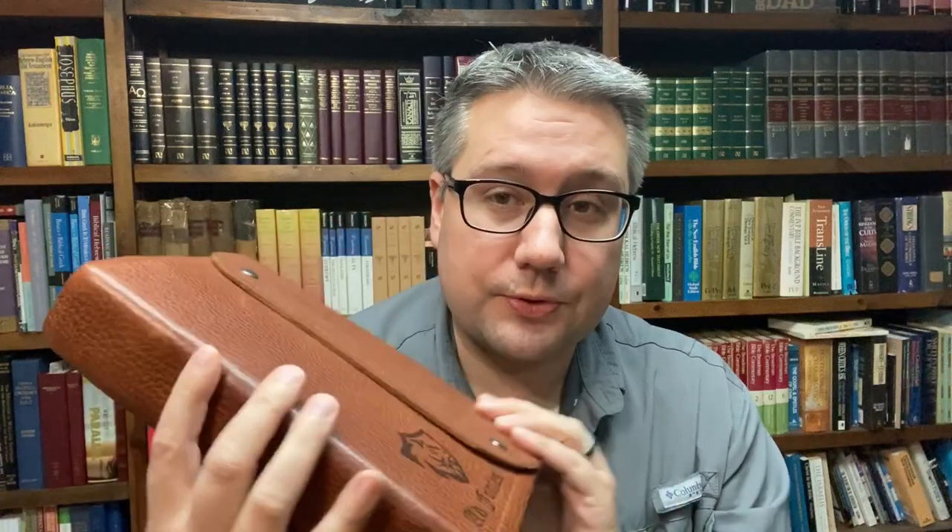Today I'm going to be doing a video about how I designed my own Bible. Before we get into this, this is not a video about how to do a rebind yourself or put it into leather. This video is really about how you can do the design of your own Bible and your own layout. You'll have to send it off to someone to get it rebound. There are a lot of people who want to do a custom Bible — this is how you can do it.